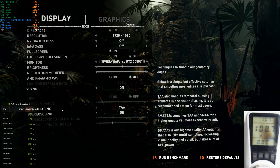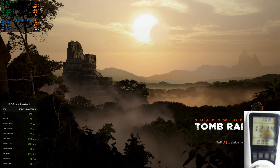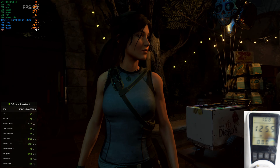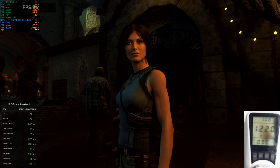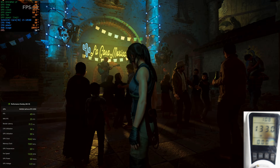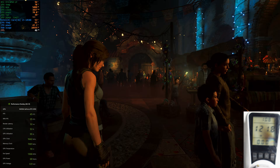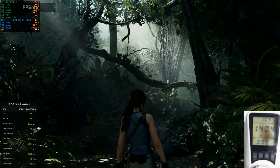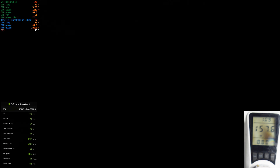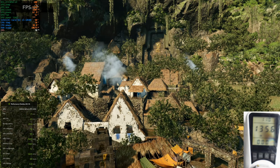Now let's benchmark the PC for gaming performance and determine the maximum power draw when the PC is running at full load with both the CPU and GPU. We're benchmarking Shadow of the Tomb Raider with graphics settings at 1080p, high quality, and medium ray tracing. The PC achieves around 65 FPS in this game. The GPU temperature hovers around 70°C, drawing 68W of power, while the CPU also maintains a temperature of 70°C. However, during full load, the power draw spikes up to 165W.